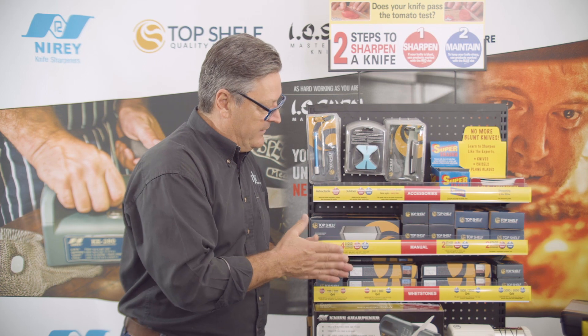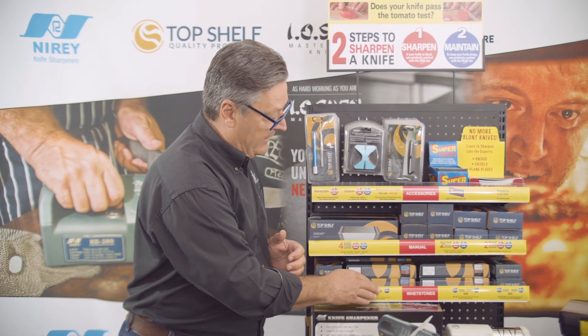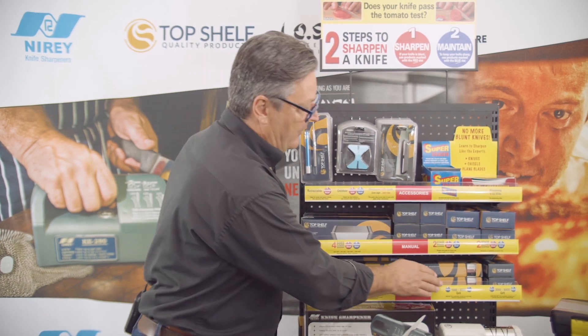The 240/800 grit is our biggest seller by four times. The 240 is quite abrasive, and the 800 is just starting to get into the beginning of fine — great for European style knives.